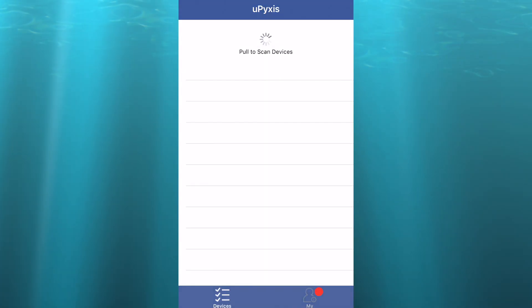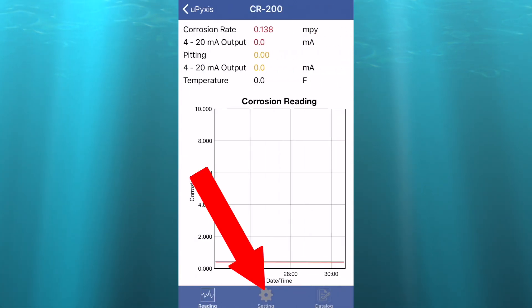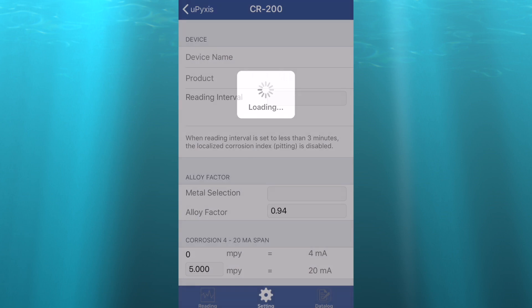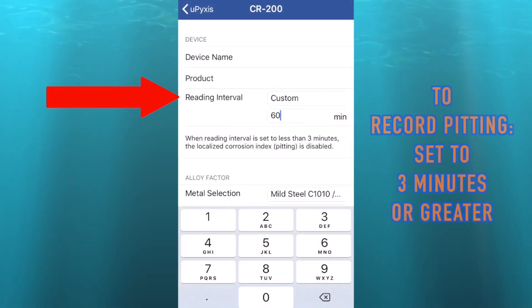Now in the uPixis app, select the CR200 and select the settings tab. Here you can customize the device name, water treatment product, and the reading interval. Please note that in order to record localized pitting data, the reading interval must be set at three minutes or greater.